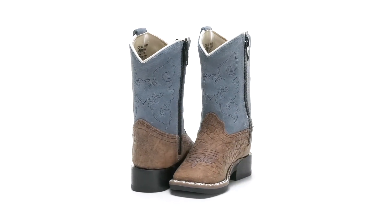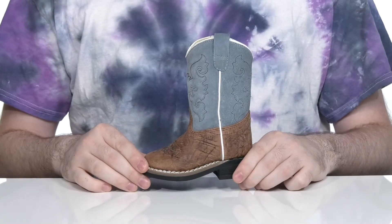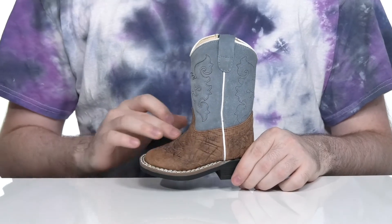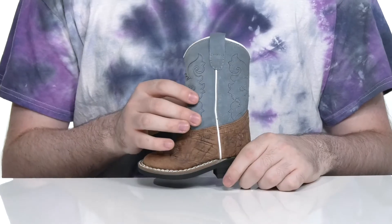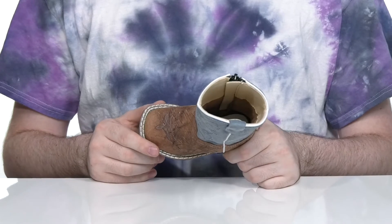Dress your little ones up in adorable western style with this tiny cowboy boot from Old West Kids. This silhouette has a suede upper with a more textured leather underneath. It uses the classic western stitch detailing on the shaft as well as on the forefoot, with a square toe to give them that authentic cowboy look.